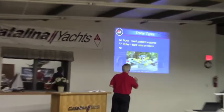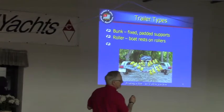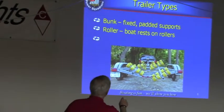You probably already know that there are two basic kinds of boat trailers: the roller kind and the bunk kind.